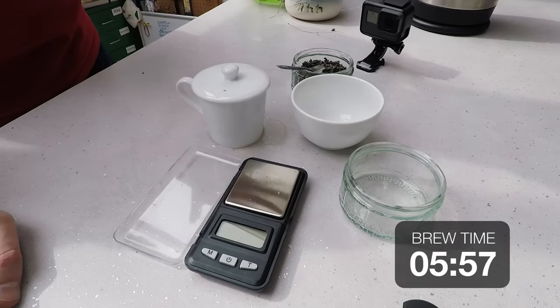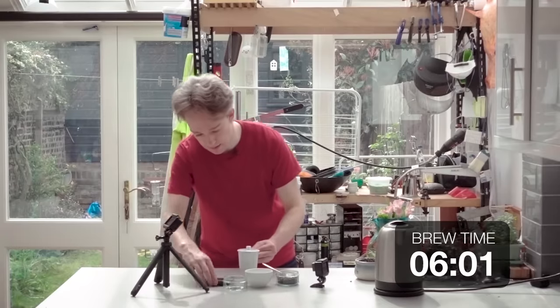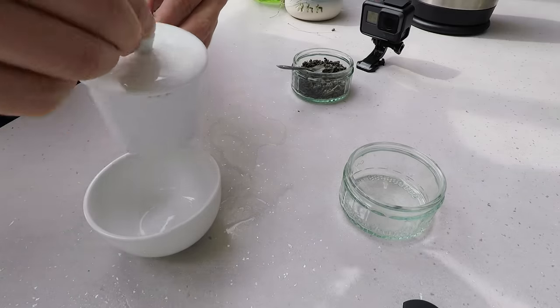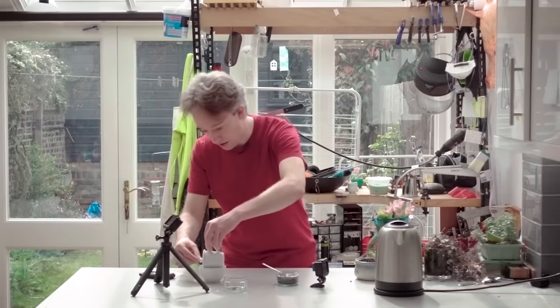Once your six minutes are up, you separate the liquor, as it's called, from the tea leaves, by pouring it through the little serrations here into this cup. Let's see if I can do it. No, I can't. But close enough.